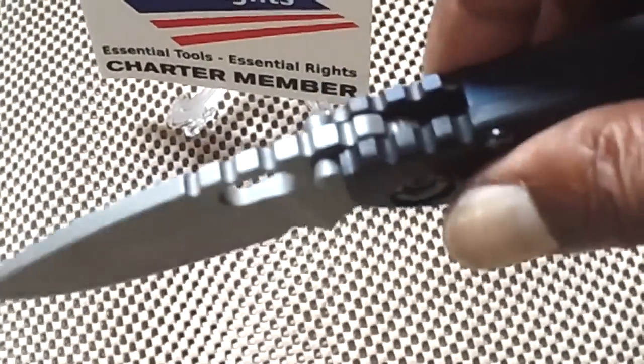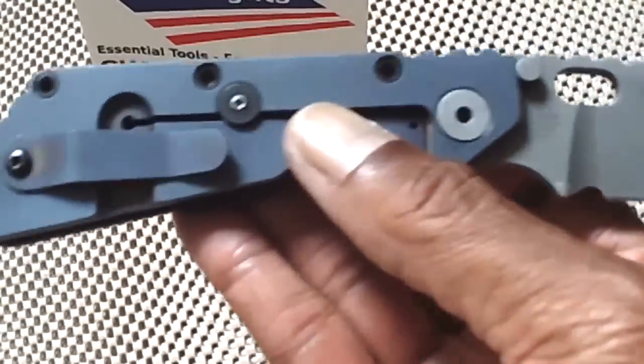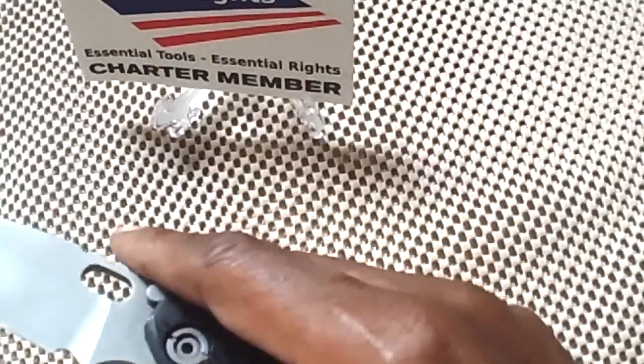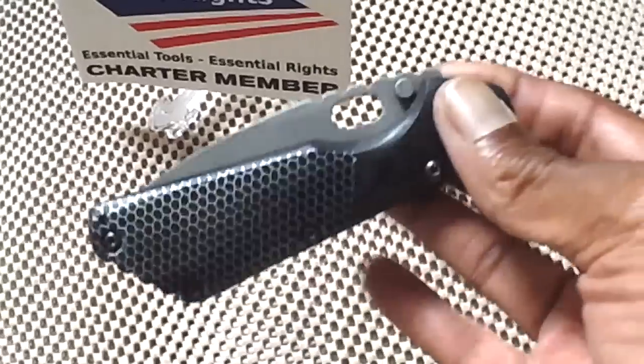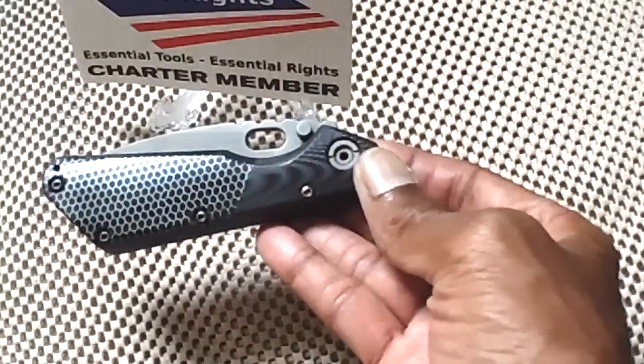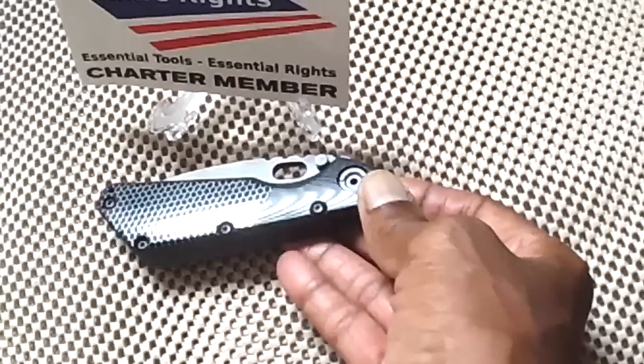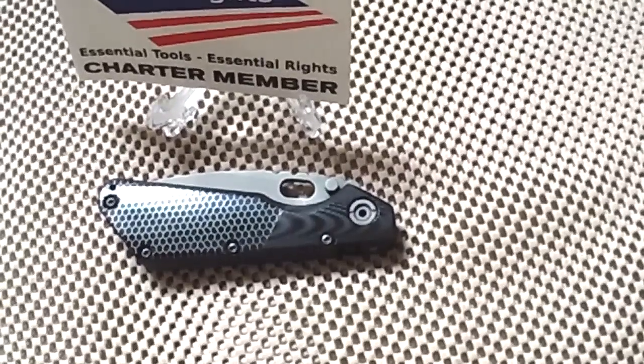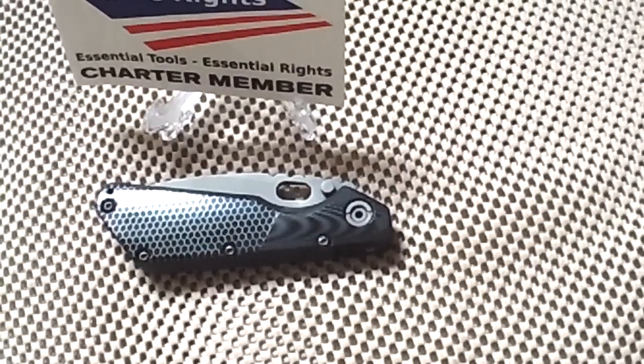This is just a little quickie. I thought I'd give it a little bit more showtime, because he did such a fantastic job on it. This is the Strider SMF, customized by my good buddy, Tough Thumbs. Thanks for watching. Peace.